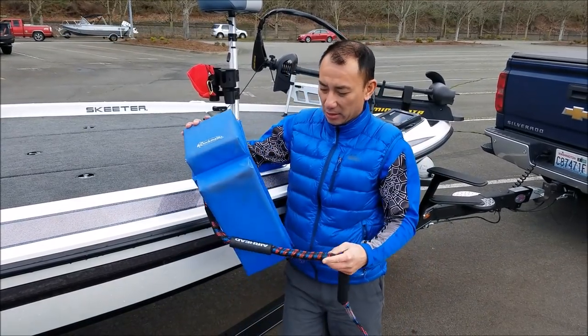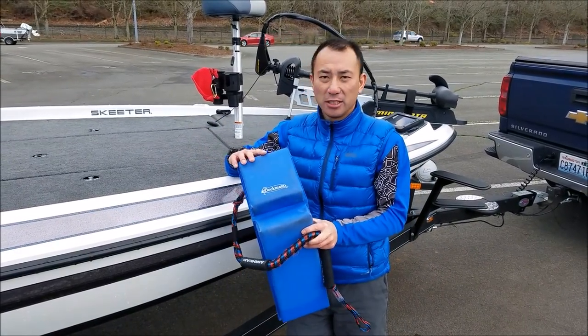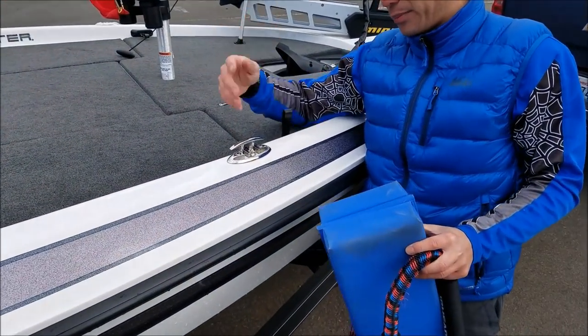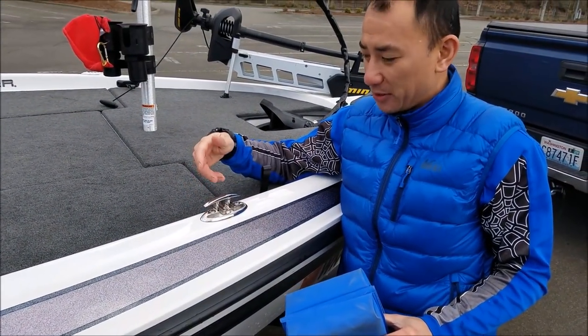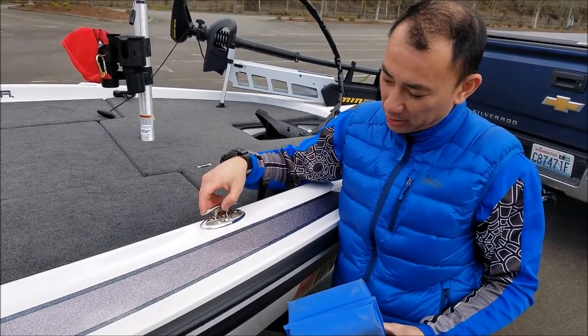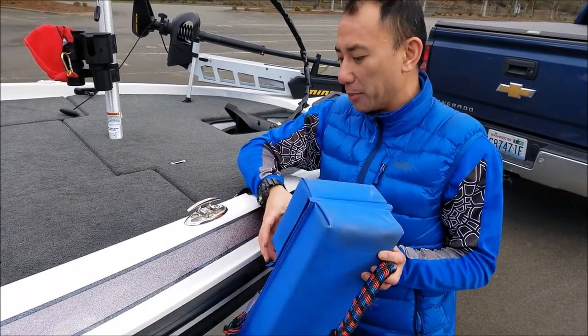I want to talk about the way I tied my boat to the dock. These cleats on the ZX-225s and the Skeeters now, all I use is something similar to this. Very small — it's hard to put your rope around it.